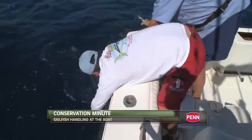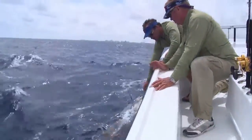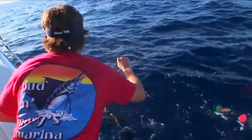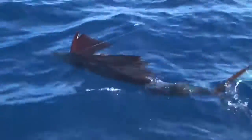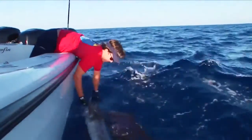The most important thing to remember when releasing a sailfish is to leave the fish in the water. Handle the fish as little as possible. Hauling a fish into the boat for photos compresses the fish's internal organs and can damage them. Plus, dragging the fish over the boat's gunnel can rub off the protective slime layer that helps the fish ward off disease.